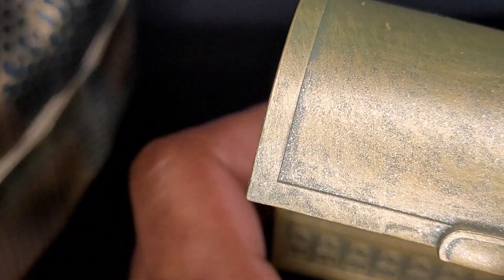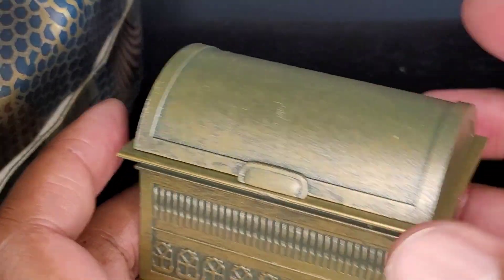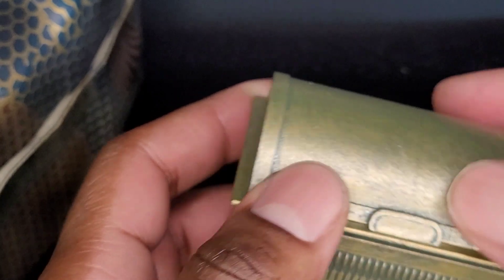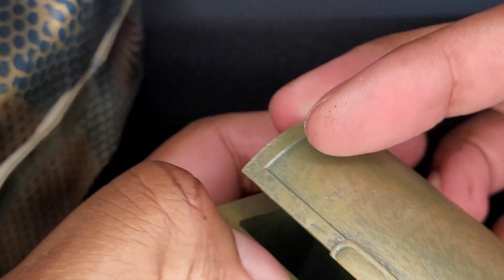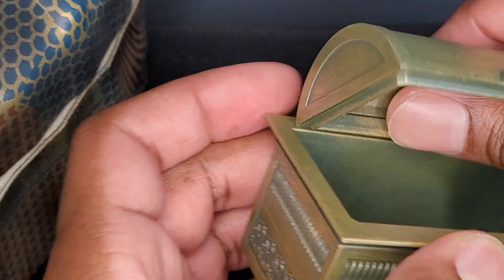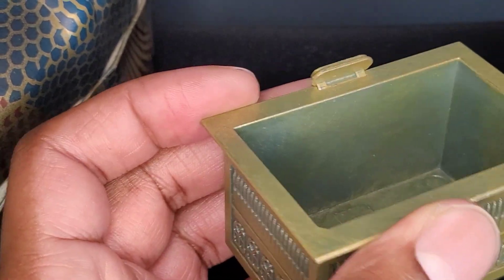Then you have the top to it, which I am under the assumption goes on this way. It doesn't latch, so if you turn it upside down at any point, it will fall off. I don't think that you can get it to stand up like this, which would have really been great if we were able to — unfortunately, we are not.